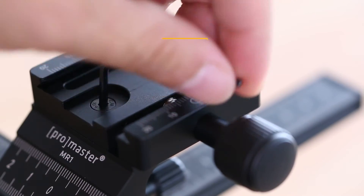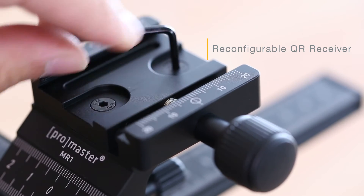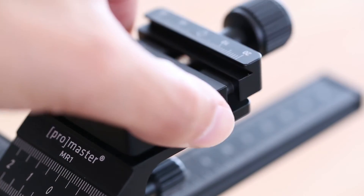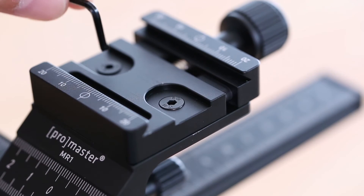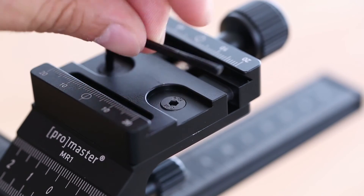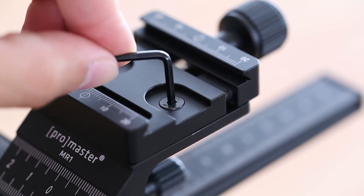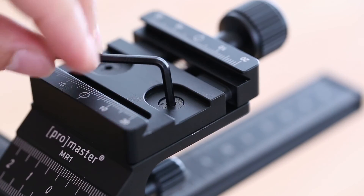The quick release receiver on top of the MR1 can be detached and reoriented in a different direction. This works similarly to our Promaster MHO2 Monopod Head. By changing the position of the receiver, you can now allow the camera to slide front to back, or side to side, allowing easy integration into any setup, including L-brackets.